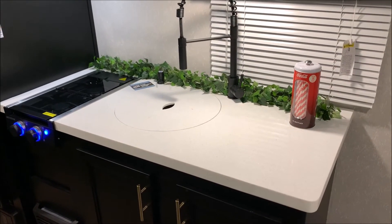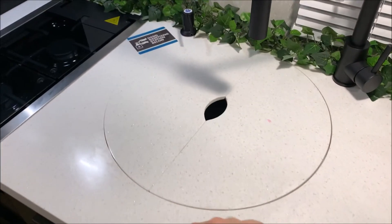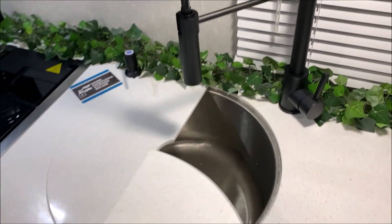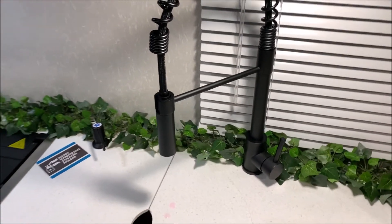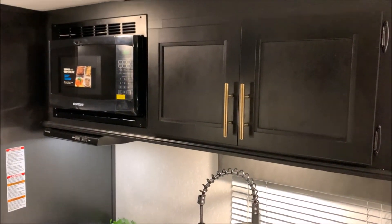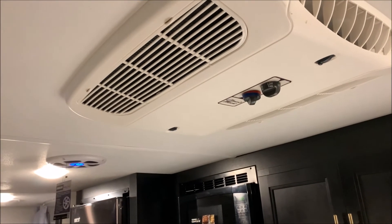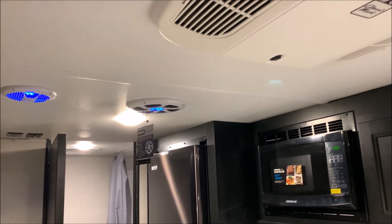Lots of counter space. With the Black Label package it has upgraded countertops — they're going to feel more like a Corian style as opposed to laminate. Large single-bowl kitchen sink with a high-rise faucet and pull-out sprayer. Storage below and above. Your microwave and range vent will vent to the outside. Looking up top, it comes with your 13,500 BTU air conditioner, and your speakers and subwoofer that light up blue, located on the ceiling.